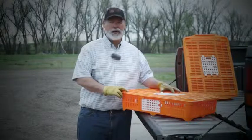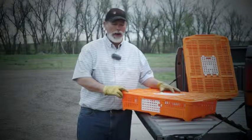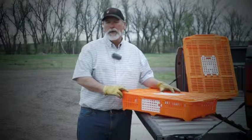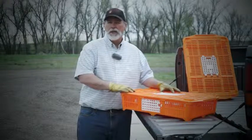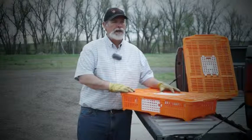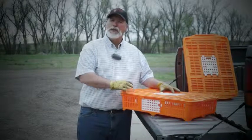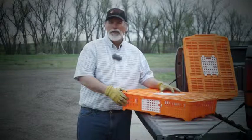This is a quail coop we sell here at Dogs Unlimited. It'll hold between 20 and 25 quail. It's great for moving quail from a bird supplier to your Johnny House, maybe out from the Johnny House to your training area — whatever you need.